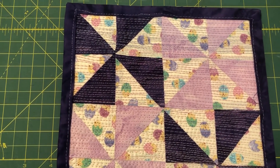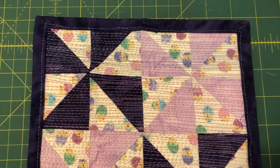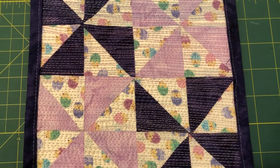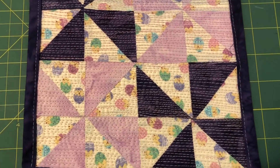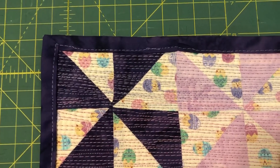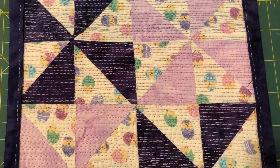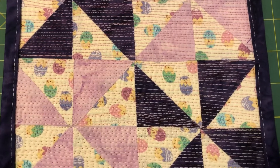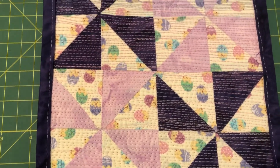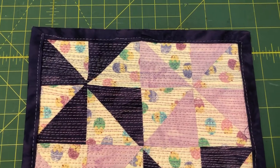I used a 90/14 needle. I have about five colors of thread in my quilting — four pinks and two purples. You can see the purple at the very top, then it goes into a medium pink, then a very light pink on the bottom. I did my binding, which was continuous binding.